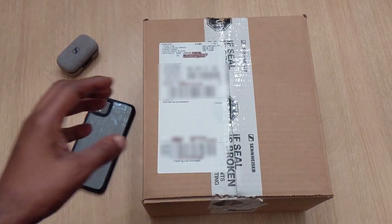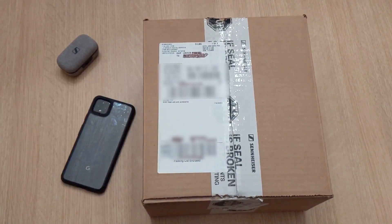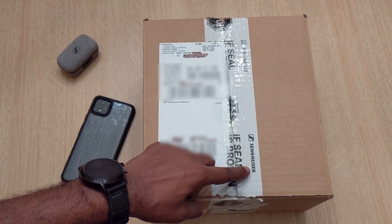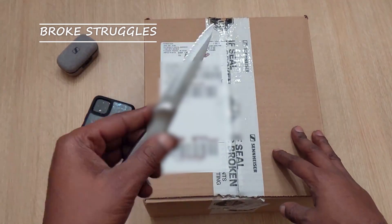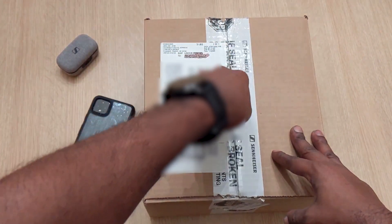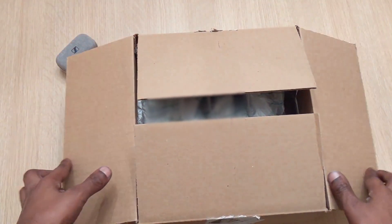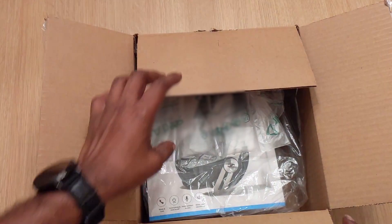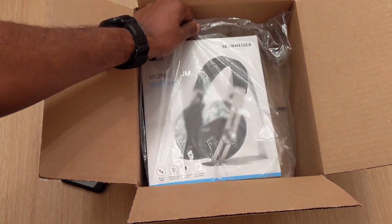What's poppin YouTube, holla at your boy back in the building with a quick video. Today I'm pumped for this — it's a good one. Got a box right here from Sennheiser on deck, so let's go ahead and get into this thing ASAP. Got a kitchen knife on deck — hey, don't judge me. So let's go ahead and crack this box open and see what we got. In today's video it's the Sennheiser Momentum 3 Wireless. Let's go.